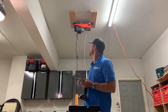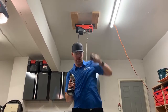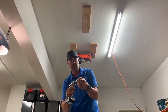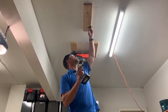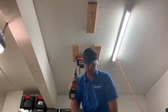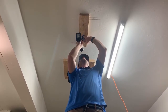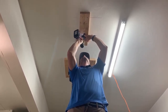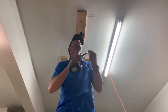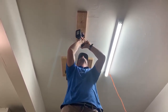We've got our power unit mounted to the ceiling. Now it's time to get our single pulley mounted to the front 2x6. To do that, I'm using the 1.5-inch screws that come in your parts bag, and I'm just going to make sure that goes right onto the spot we've marked.